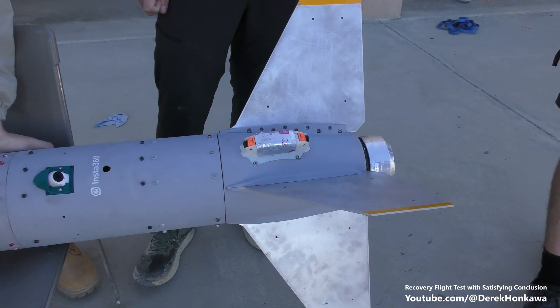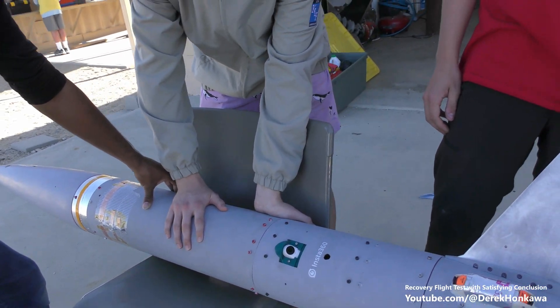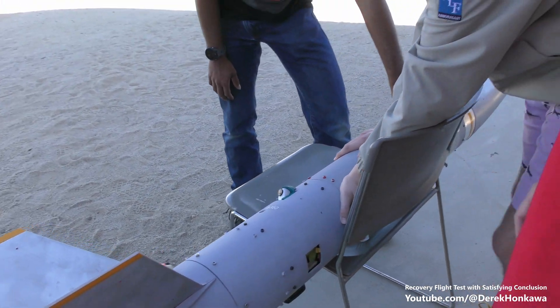We're flying an Amextra — a new recovery board — and there are just some other avionics tweaks. A bunch of cameras, a new radio, custom telemetry.